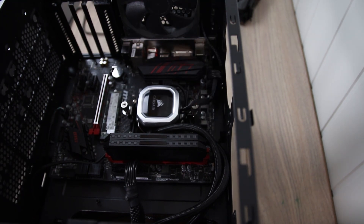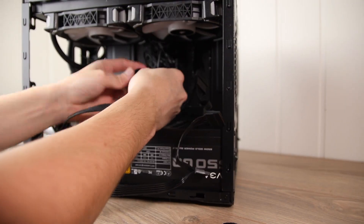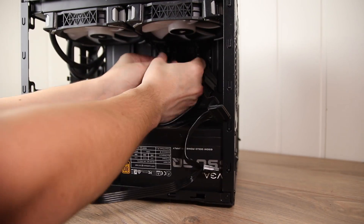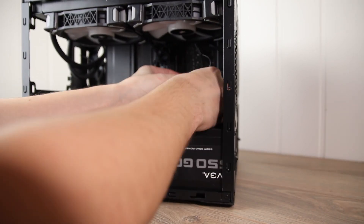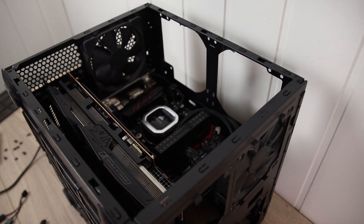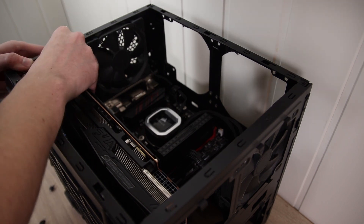The case is obviously a subjective choice, and as I mentioned before, I really like the stealthy look of the Node 804 in stock configuration. It also has space for a ton of hard drives, but all of that is removed to fit the water cooler and have space for the cables. Cable management in this case is not the best, and neither am I, so I tried to clean things up a bit, but in the back there is basically a bunch of cables just bundled together.